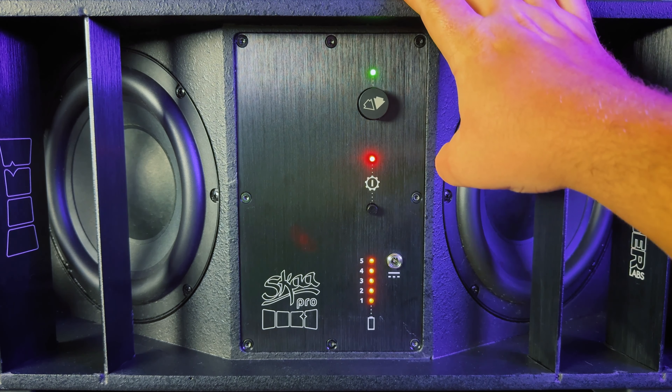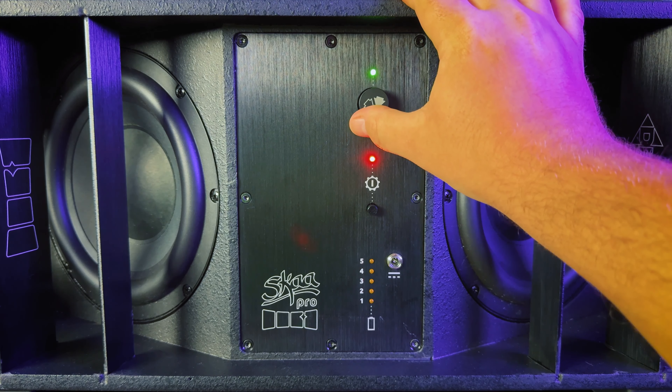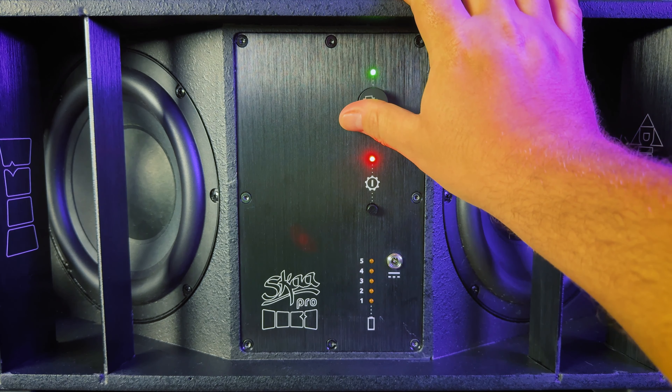Here you can select one of six custom EQ presets, one that's tailor-made for use with Soundbox speakers, three audio routing modes, and six phase and time delay settings.